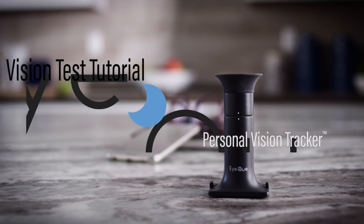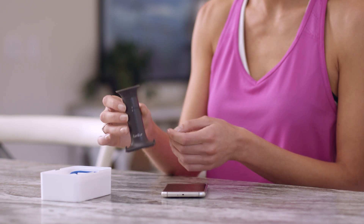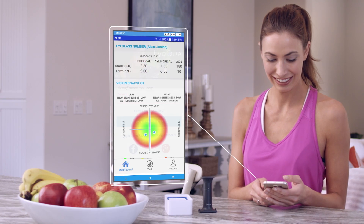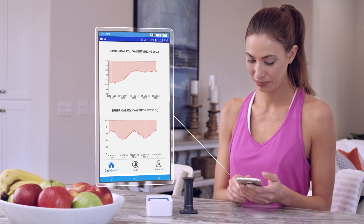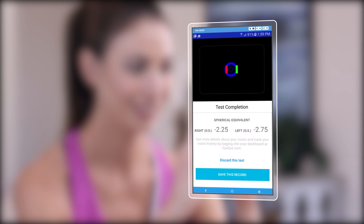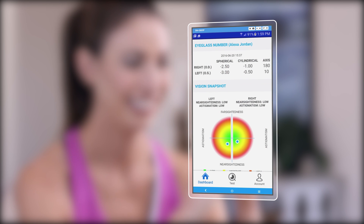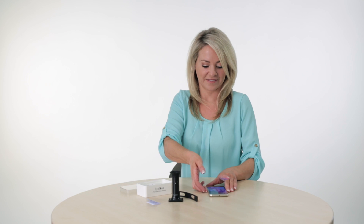Welcome to the IQ Personal Vision Tracker Vision Test Tutorial. Over the next several minutes, we'll show you how easy and fun it is to use your mini-scope to start testing your vision and generating accurate vision records. While we try to make the experience as easy as possible, the IQ Vision Test is based on a number of scientific measurements, and giving your full attention to the steps and suggestions in this tutorial will lead to faster and better results. Let's get started.